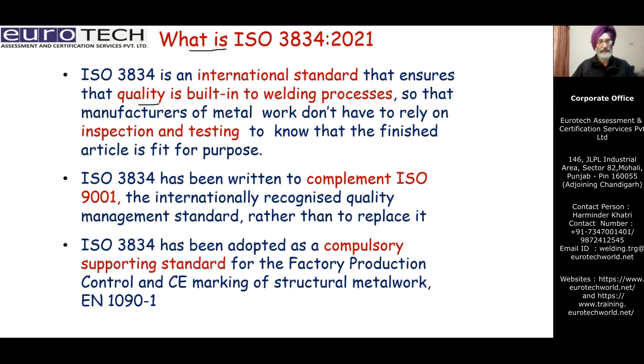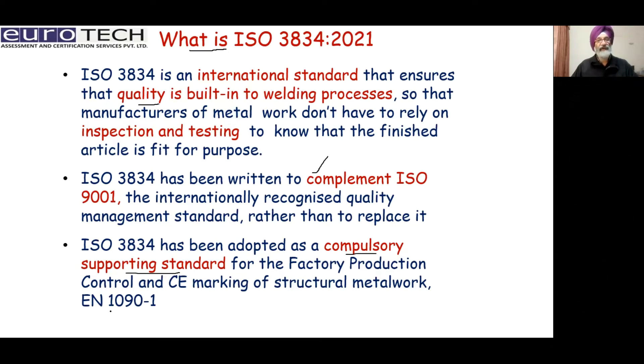ISO 3834 has been written to complement ISO 9001, which is a very famous international standard, rather than to replace it. It is not to replace ISO 9001, but to complement and support it. ISO 3834 has been adopted as a compulsory supportive standard for every factory production control and CE marking of structural metal work EN 1090 part 1.